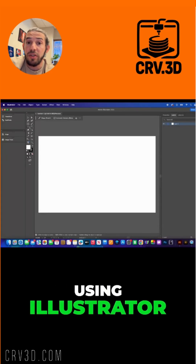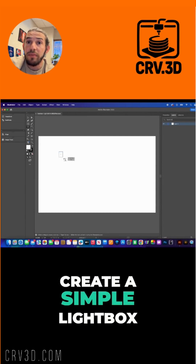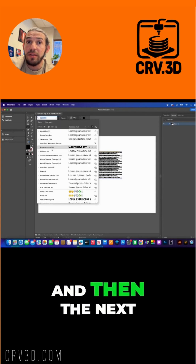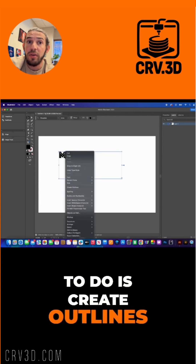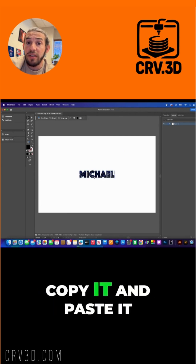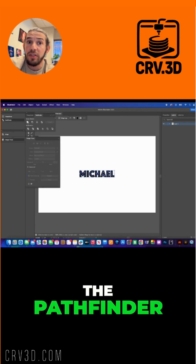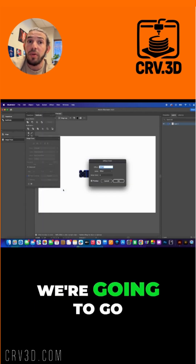We're going to start using Illustrator to create a simple light box. I'm just going to use my name. The next step is to create outlines, then copy and paste it, and go to the Pathfinder to combine all the strokes.